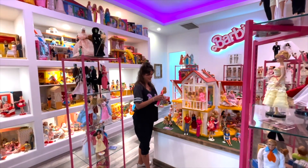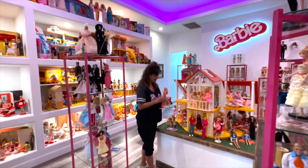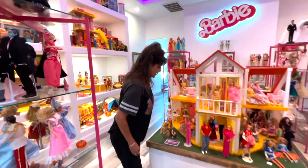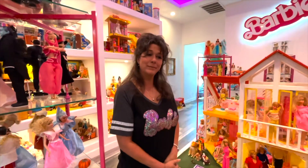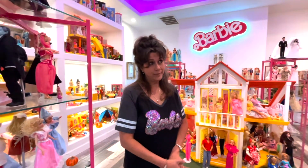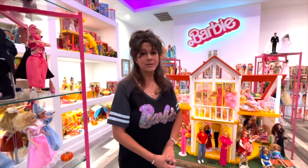Hello, my Barbie friends! It's been a long time since we've made a video — we have a lot to talk about today. I hope you are all doing well!